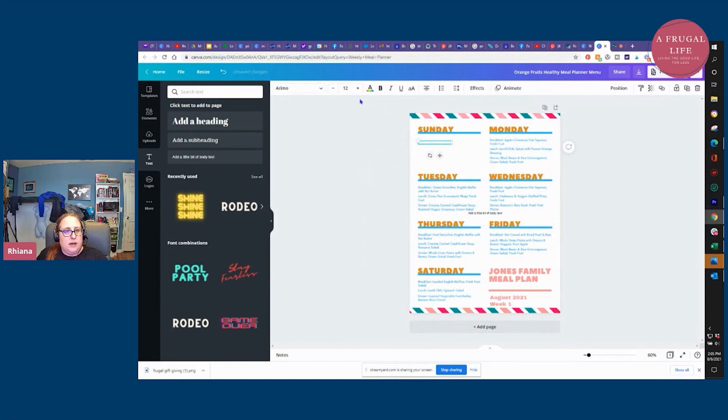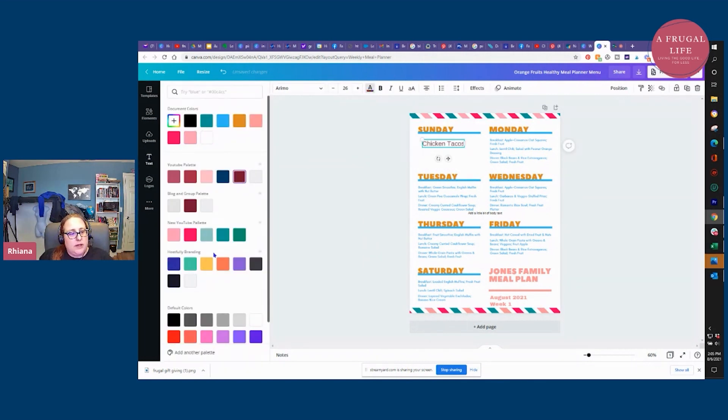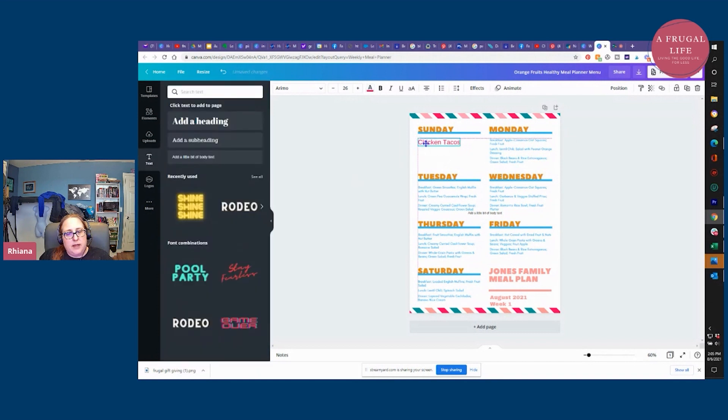I'll up the font size by a lot so I can actually see it. If you scroll it back and forth, you'll see guidelines that show you how to center it. Now it says "add a little body text" — so let's say for Sunday I'm just doing the dinner menu and I'd put "chicken tacos." It looks like it's printing in white, so I'll click on it and change the color to something from my brand kit.